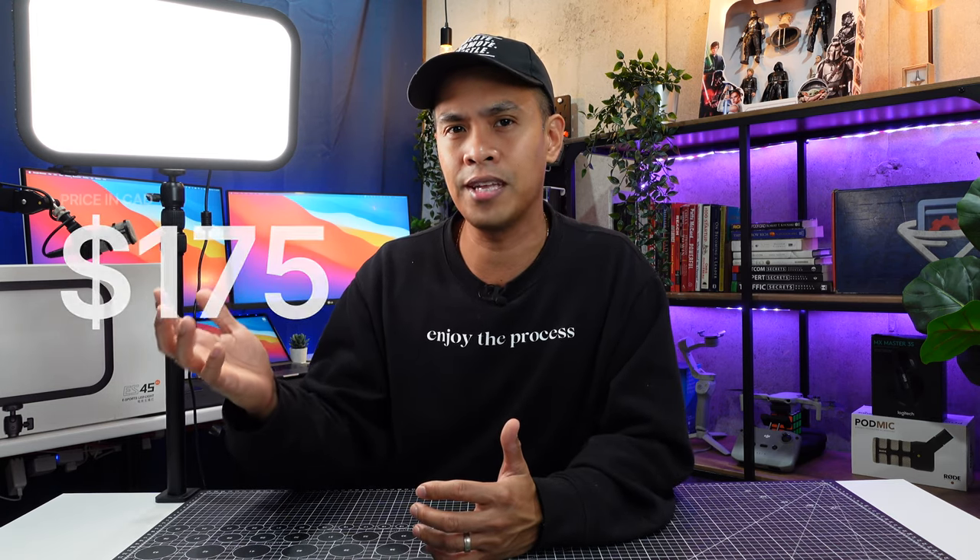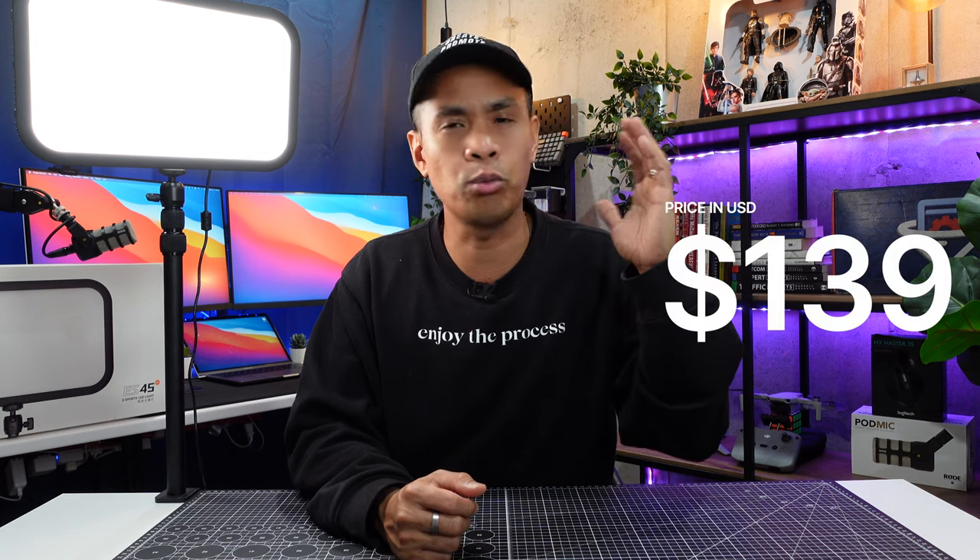Number five: price. I really like the price of this Godox ES45 because it's even cheaper compared to the Elgato Key Light. Here in Canada this is around $175 Canadian, and in the US I think it's around $139 US dollars. Compare that to the Elgato Key Light which is around $250 in Canada or $180 in the US — so you're really saving with the Godox ES45. It'll be nice to also review the Elgato Key Light in the future, so Elgato if you ever consider sending me one I'll definitely consider it.